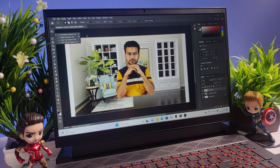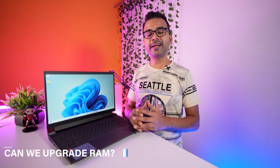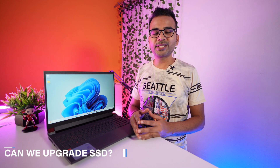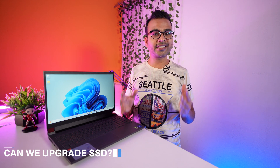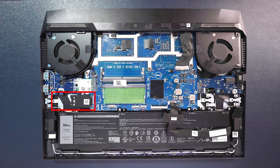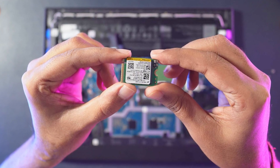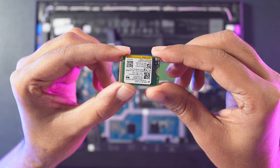Can you do Photoshop on this laptop? Yes, but this laptop does not come with 100% sRGB, so colors won't be 100% accurate. Can you upgrade the RAM? Yes — one extra slot is available and the laptop supports up to 32GB maximum. Can you upgrade the SSD? No — there is no extra slot, so you'd have to replace the existing SSD. The SSD here uses a 2230 (22x30mm) form factor, which is the smallest available in the market.